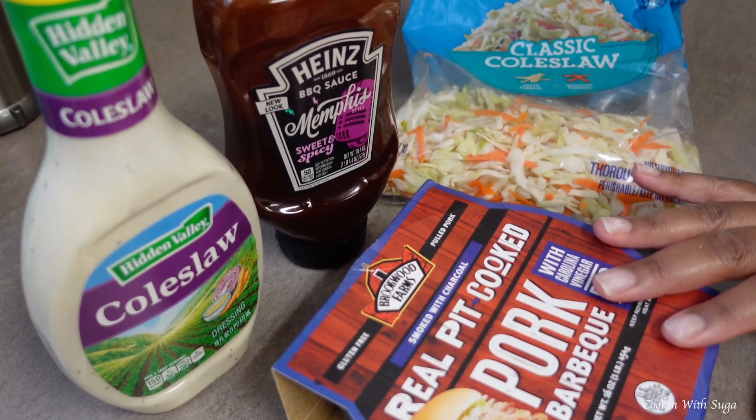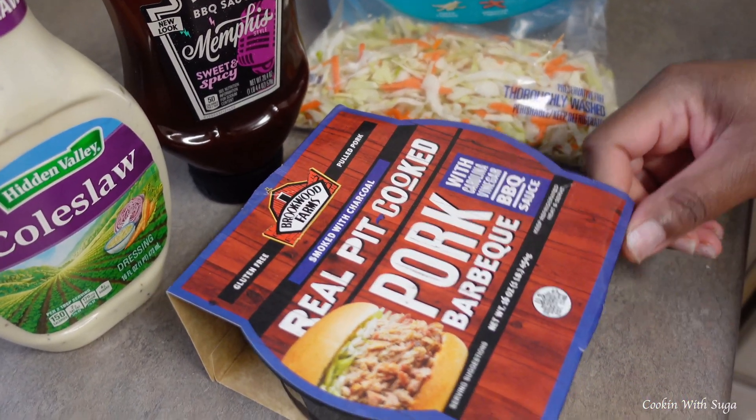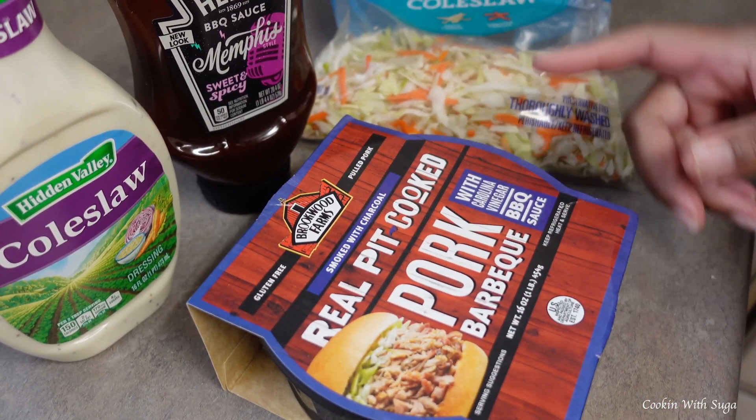Ingredients you will need: store-bought barbecue — any kind — coleslaw mix, barbecue sauce of your choice, and coleslaw dressing of your choice.